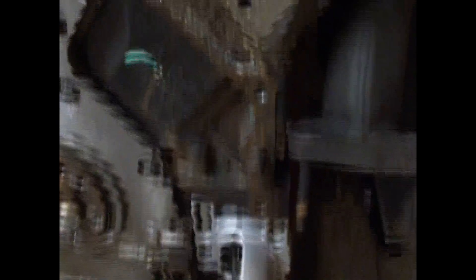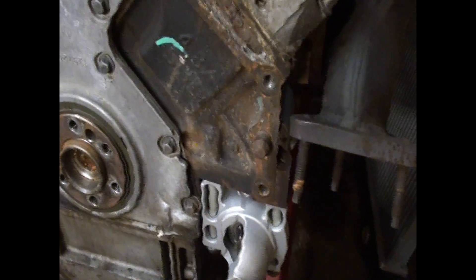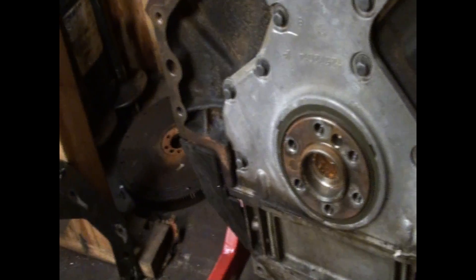That was the point of that. Pulled the transmission off this thing. I didn't catch it. Dowel pin there.